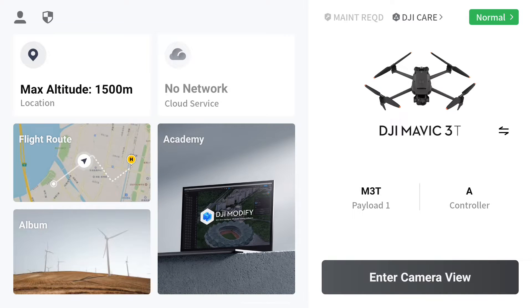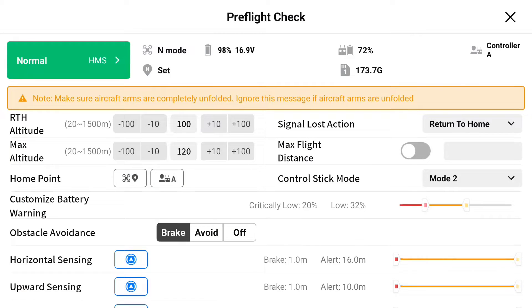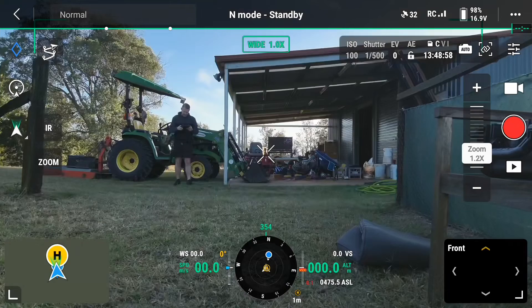Scott here from South Burnett Drones with a tutorial on the basic features of the Mavic 3 Thermal. When you enter the camera view, it will load a pre-flight check. Just make sure those return-to-home altitudes and all the other settings are correct and relevant to the environment that you're flying in.